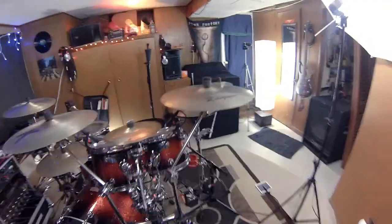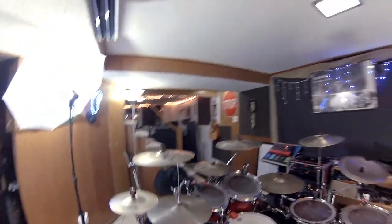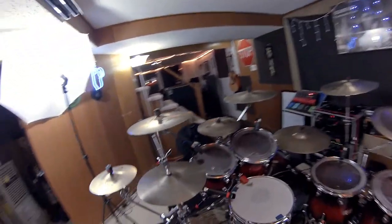Using a Mapex Saturn kit, Zildjian cymbals. Everything's mic'd up individually, although I don't have overhead mics. As you can see here, nothing over top of the drums. I hate having things around my head when I'm trying to play and sit down at the drums — it's just no good.